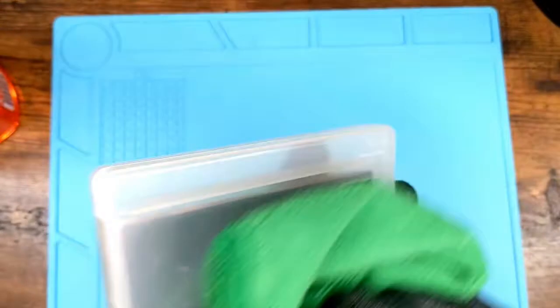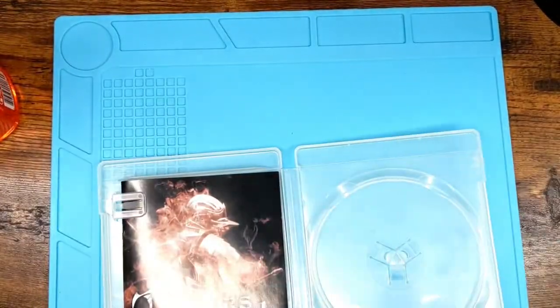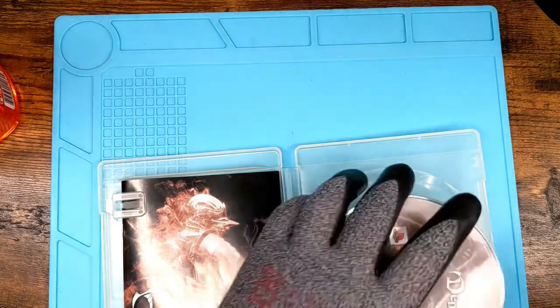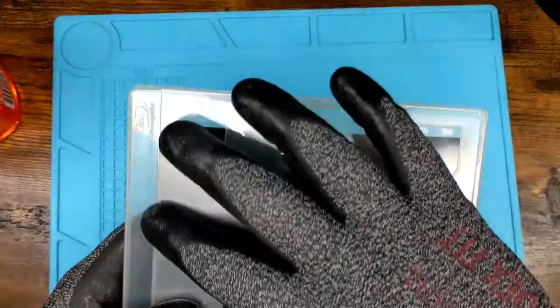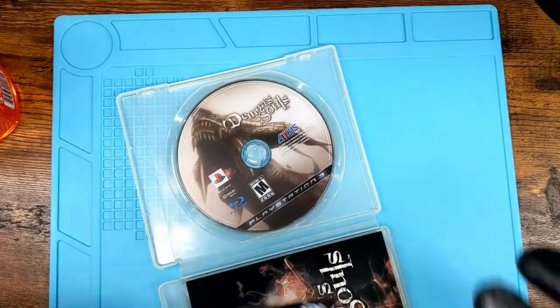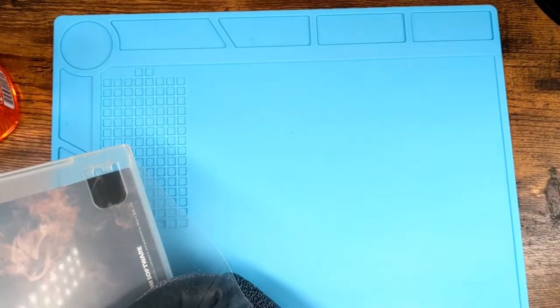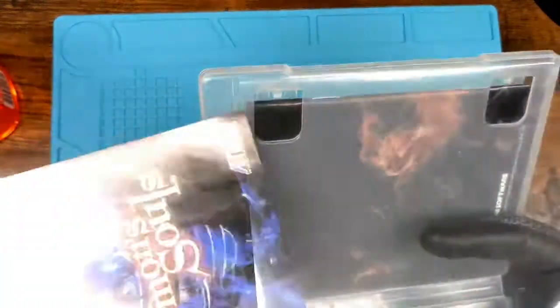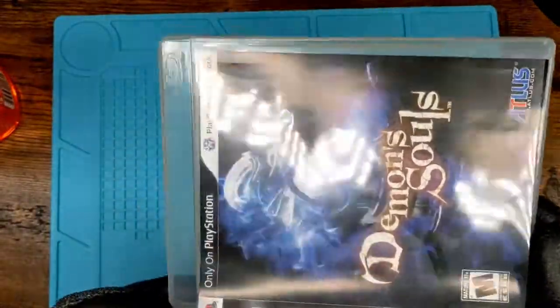Use a microfiber cloth to dry it off and you're good to go. Same thing — check the disc. Probably has fingerprints. Make sure it's completely dry, going along the sides to make sure it's all nice and dry. Add back the cover art. This one's pretty straightforward — good to go back on the shelf.